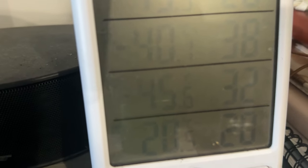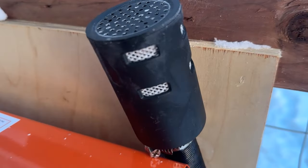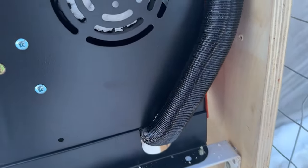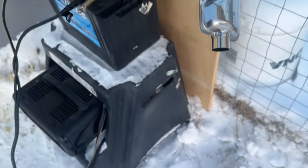Minus 45 outside, minus 15 in the coop. So it's minus 45 out this morning, Celsius, and we've run into one problem with the diesel heater — it can't heat up the intake. The intake is freezing at this temperature, so I've got to figure that out. I've wiped it off but that's the best I can do. It's icing up pretty good, though the exhaust is putting out fine.